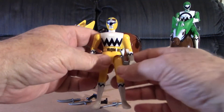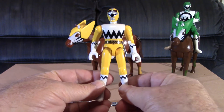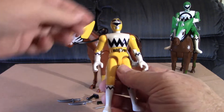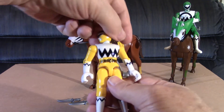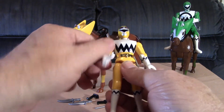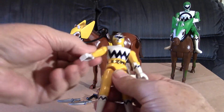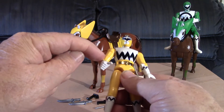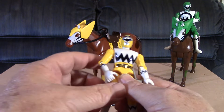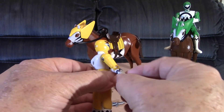Let me go over the figure real quick. It's a pretty basic figure — there's hardly any musculature on it at all. Movement in the head is limited to side to side, there's no movement in the waist. The arms go all the way around, go in and out, there's a swivel here so you can do the arm back and forth, and of course there's movement in the elbow.